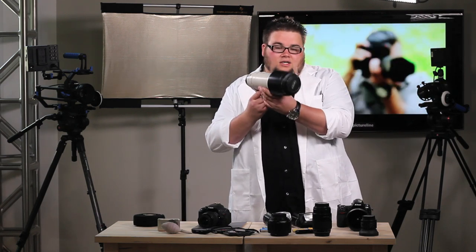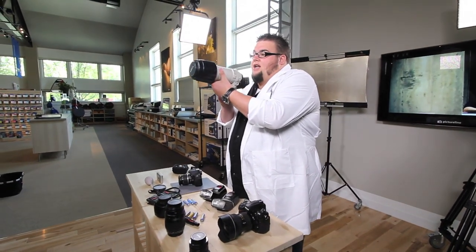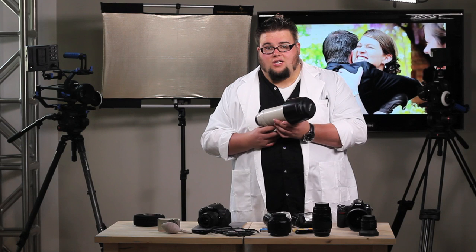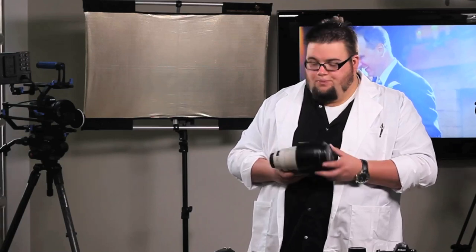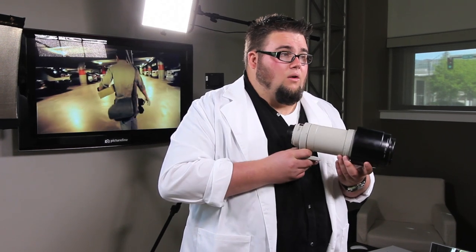So if we are zoomed in all the way — say to 400mm on this lens — it's going to be a really shaky shot. As the light gets darker and we have to slow our shutter speed down, we can kick on image stabilization or vibration reduction. That will allow us to shoot in lower light, maybe one to two stops lower, and also allow us to get that steady shot. You want to use image stabilization or vibration reduction whenever you are shooting hand-held and need a long focal length, or when you are shaky.